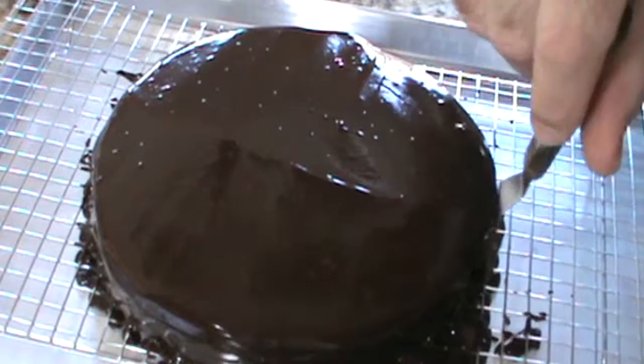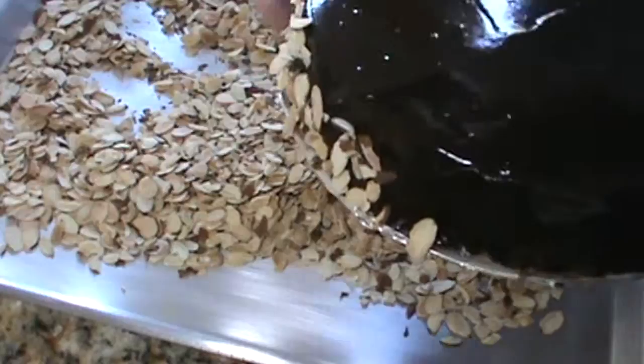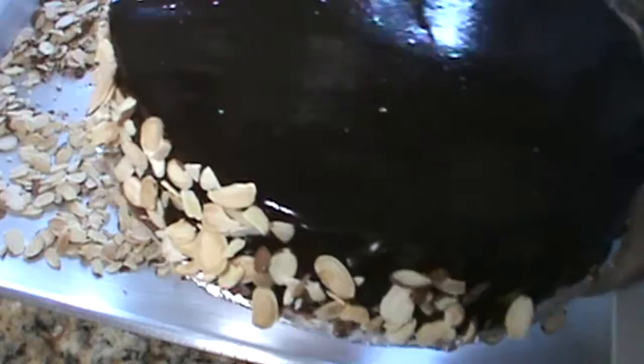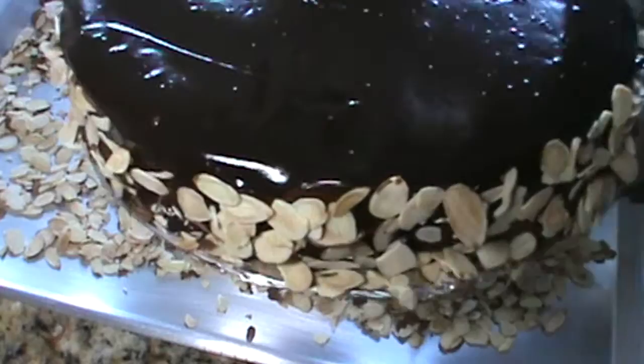I like to get sliced toasted almonds and put them on the side. The easiest way is to have them on a sheet pan and hold the cake over the pan. It's been in the fridge about two minutes, so it's just barely beginning to set, and it really acts as a great glue to hold the almonds onto the cake. We're slowly but surely getting the look that I love for this cake.